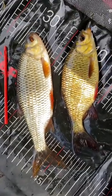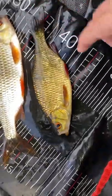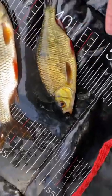The main difference between a roach and a rudd when they're mature is the colouration. We've got golden rudd, silver roach — silvery blue — and both have an orange eye.